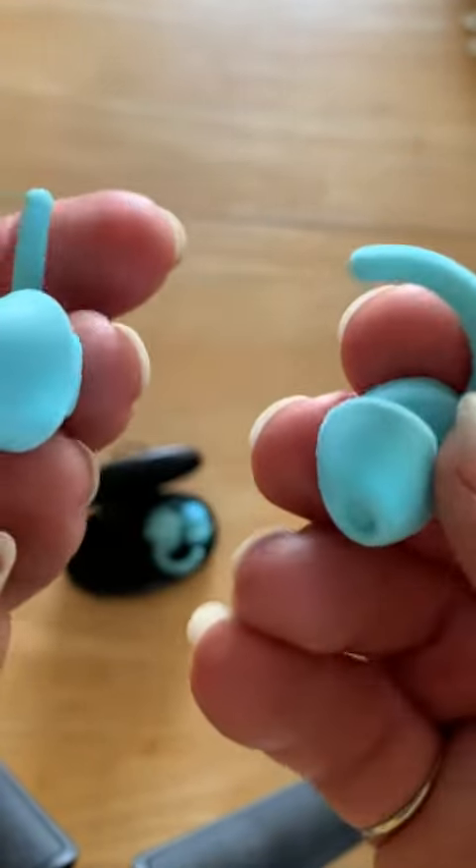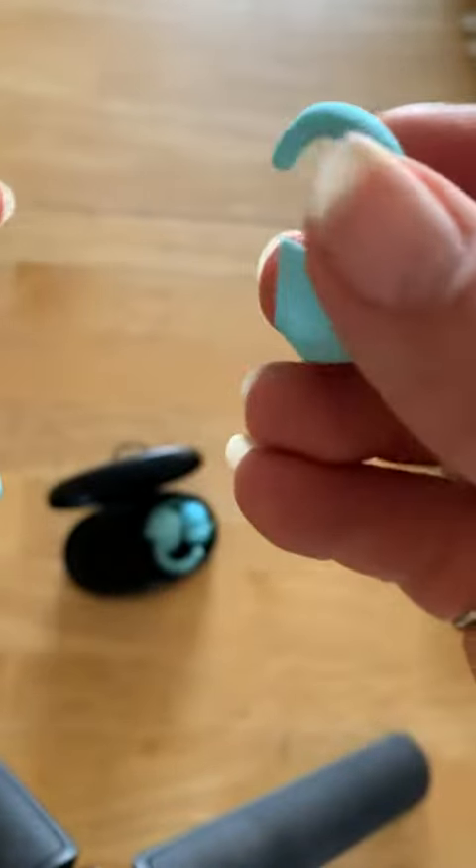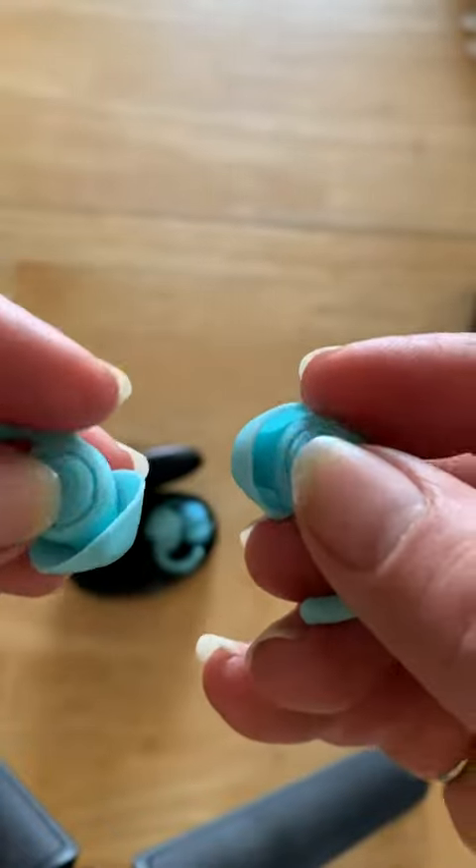I was trying to put them in all sorts of different ways, and then this soft little piece kind of curls up into your ear. So this part of the earplugs should be facing out.